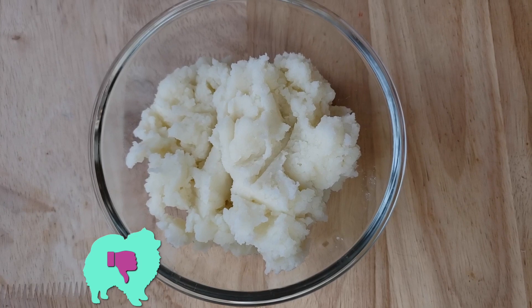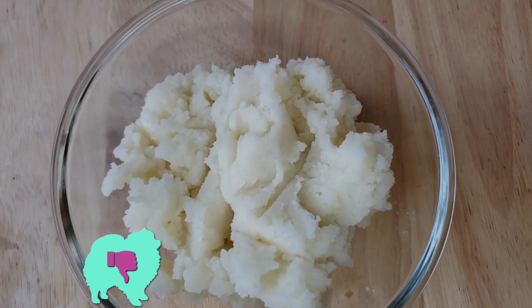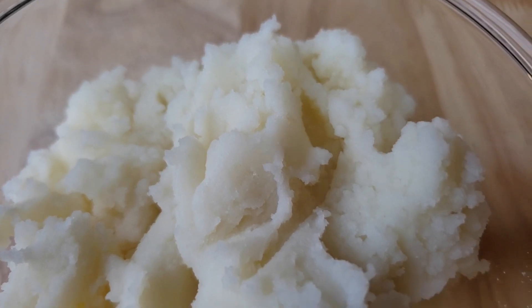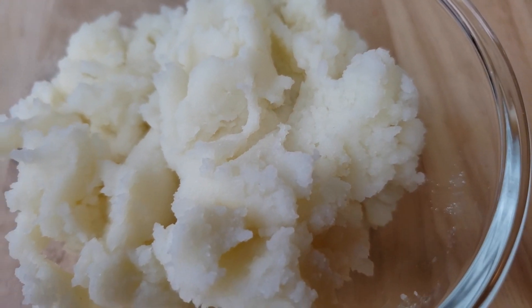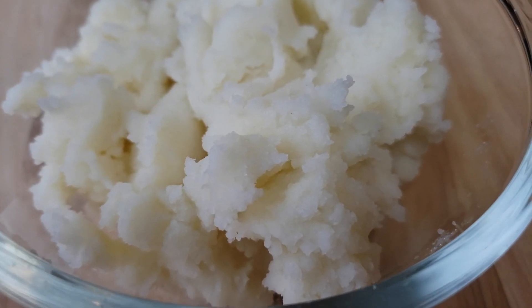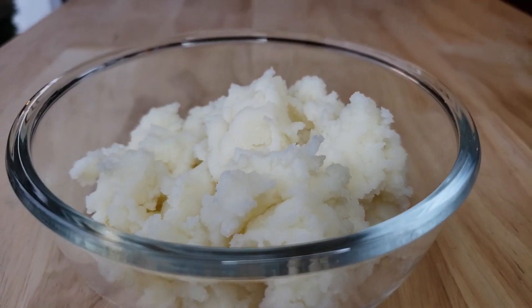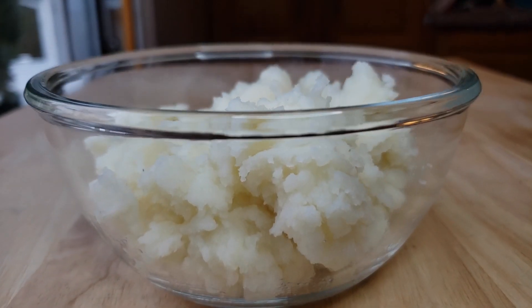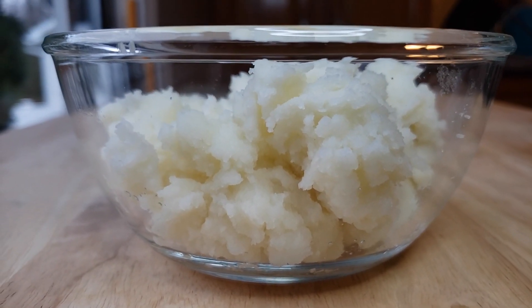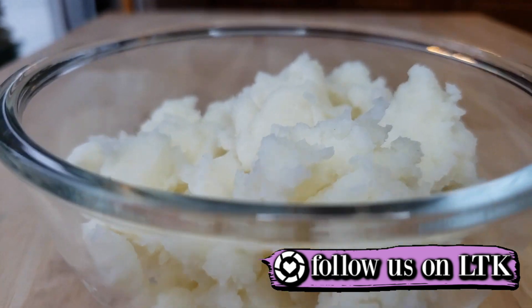For me, this is a thumbs down. This thing tastes chemically. I looked at the ingredients — it has vegetable oil, specifically coconut and sunflower oil. We've found a few products use sunflower oil, and shockingly some of those have been good. I wonder if that's what's causing this because it just isn't really buttery to me — it's oily. Thumbs down.